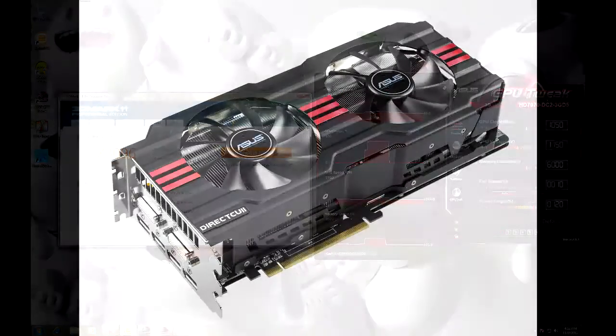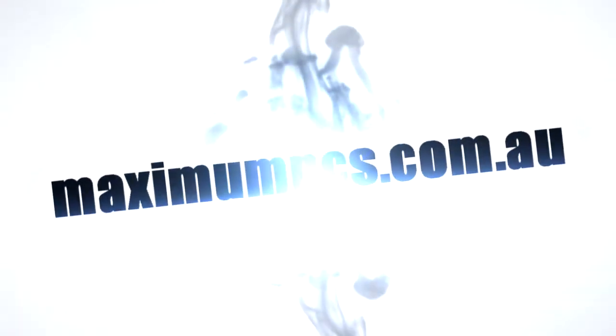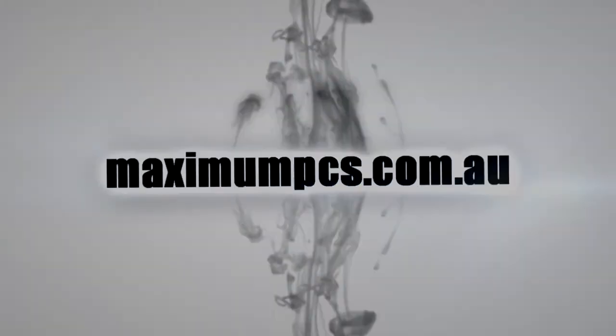So I hope you liked my overview on the ASUS HD 7970 Direct-CU2 graphics card. For more information on our custom builds visit www.maximumpcs.com.au. Thank you for watching and be sure to subscribe and check back for more reviews and build logs coming soon.